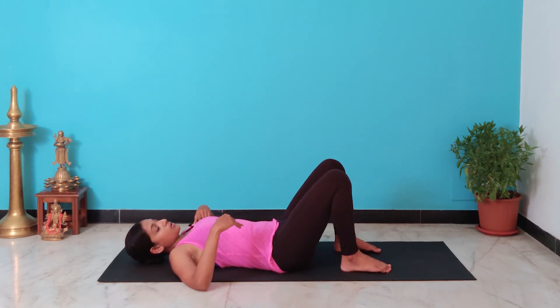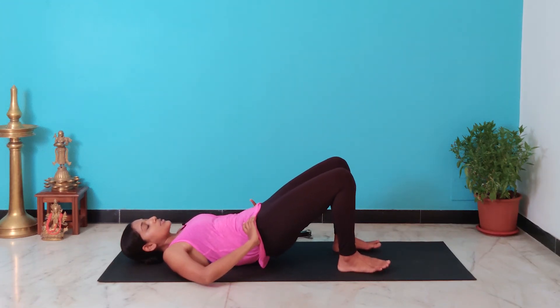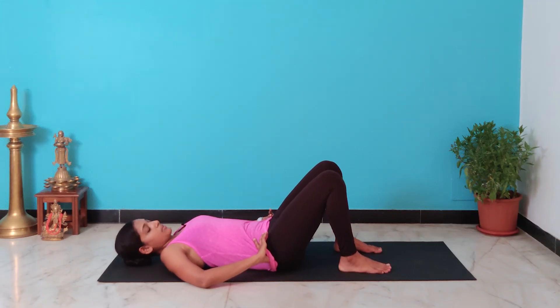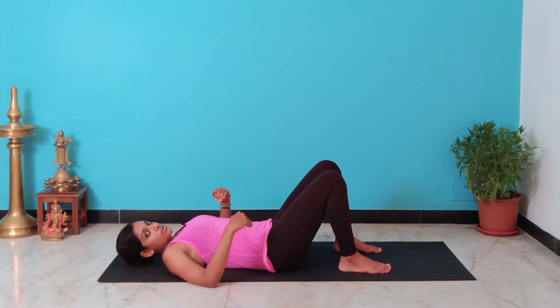If you can't feel your lower back on the floor, what you need to do is lift your hips up, tilt your pelvis upwards, and slowly lengthen your spine and come back down on your mat. So your spine is on the floor.